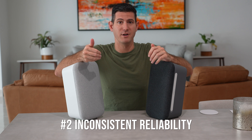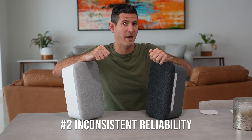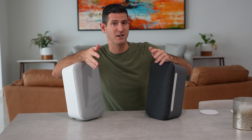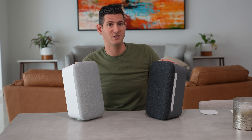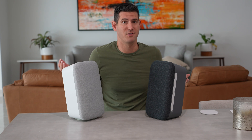I feel like most of the time when I actually go to play music on these speakers and they're set up in a stereo pair, it fails. I'm not sure if it's Google pushing updates and the speaker needs to be rebooted, but it happens so often that I must stop using them for the most part.